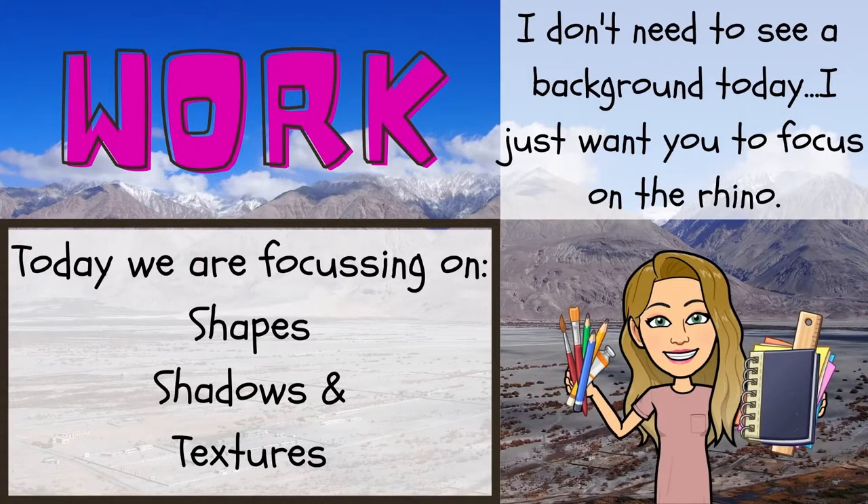I want you to please focus on the shapes and the textures. These rhinos have bumpy wart-like things called tubercles — which is a very fun word to say — and it gives such a cool effect on their skin. Please look at the images I've got lined up of the rhinos. Focus today on: one, shapes; two, shadows; and three, textures. Please watch my video and I will explain more.